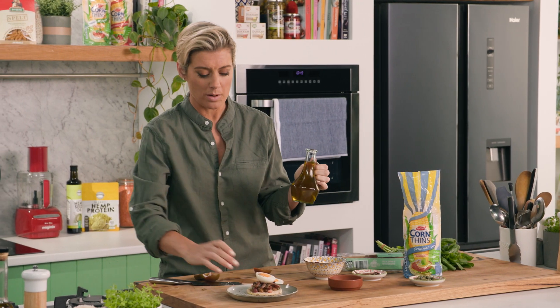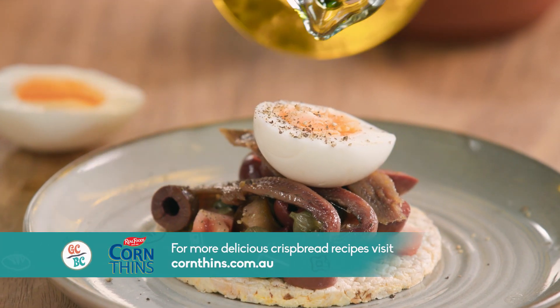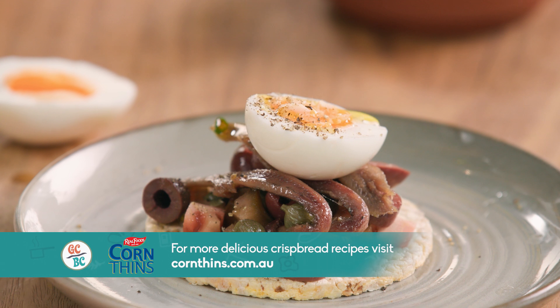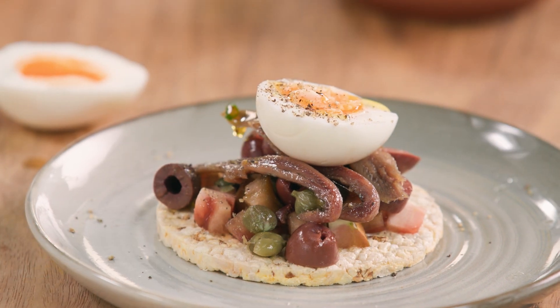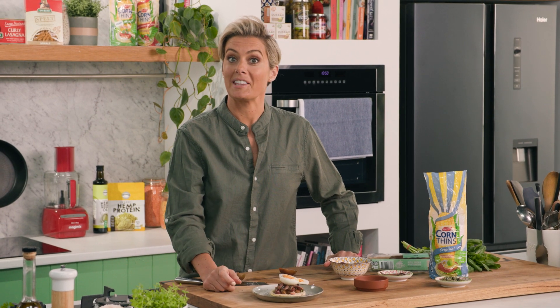I think it tastes the nicest and it's one of the best comfort foods too. So this is a nice simple way of having almost a deconstructed pasta. The next thing to do is to gift this one to Richo and see what he thinks.